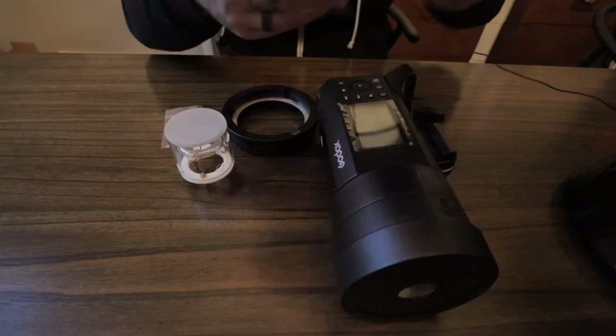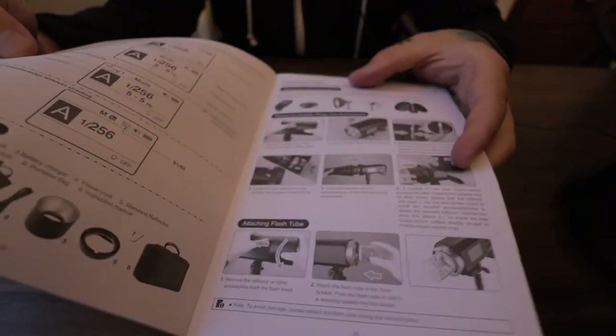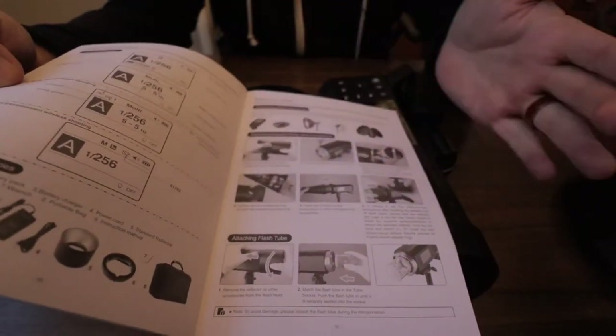I was able to find it inside the directions here — it starts off in Chinese, then Korean, and then it goes into English in the back. Three little diagrams, super easy to do, but I'll show you guys here so you can do it with me.